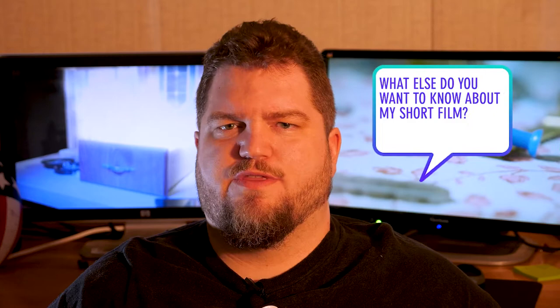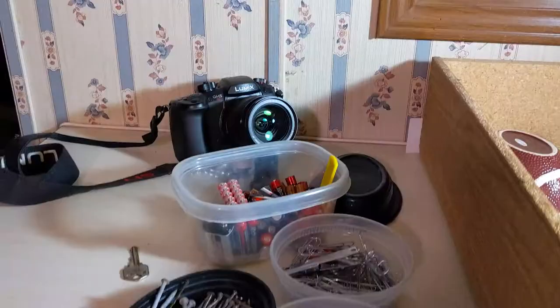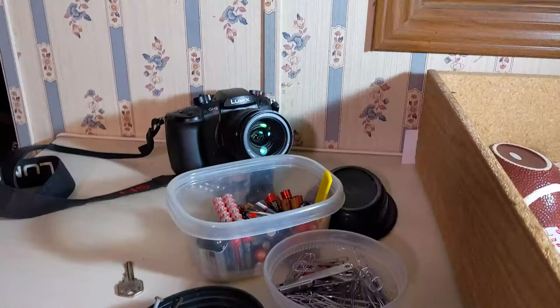Most of the short film was shot with the camera on a tripod, or sometimes it was just resting on the counter, and in other cases it was propped precariously up in positions that I probably shouldn't have put it in. Here you can see I have it propped up using what looks like a plug-in adapter and some other things that are giving me the angle that I want. Real safe.